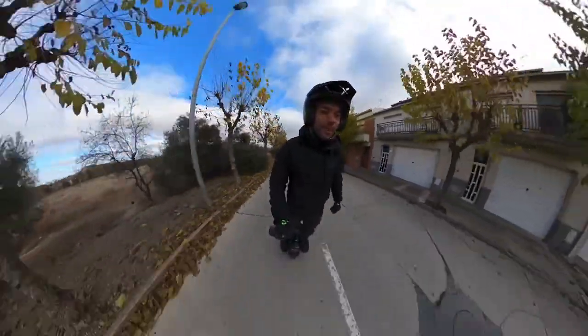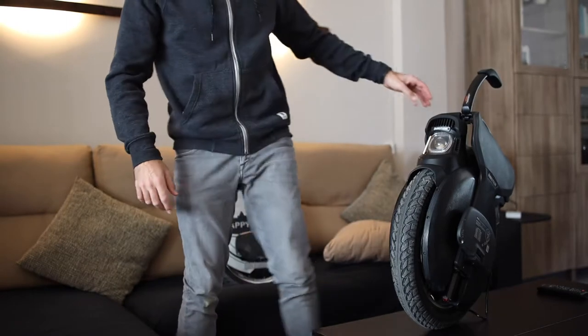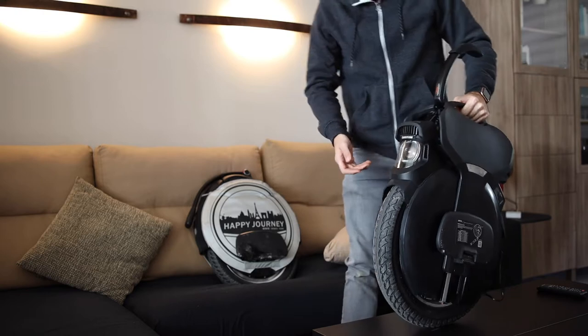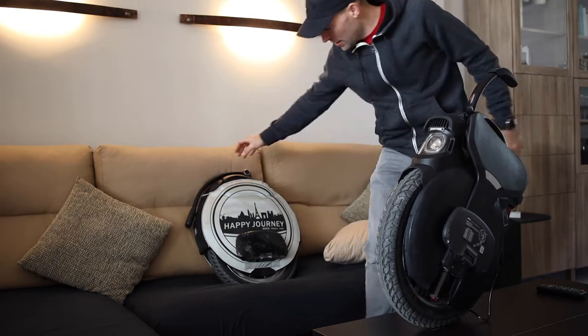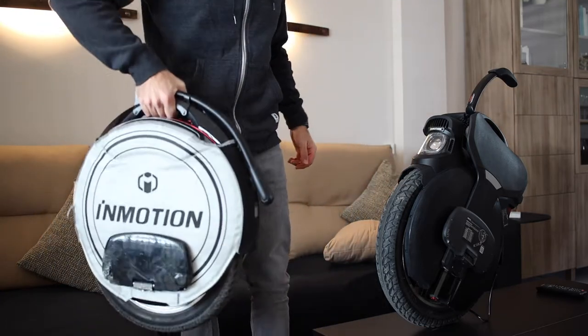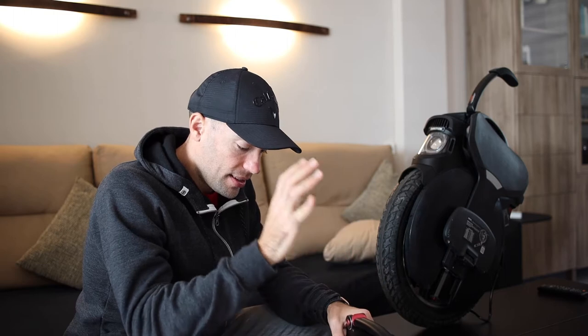This is 27 kilograms versus 17 — a big difference — because when you want to carry them it's not the same. Hanging and carrying the V11 is not easy at all. The V10F is not a big deal to carry.